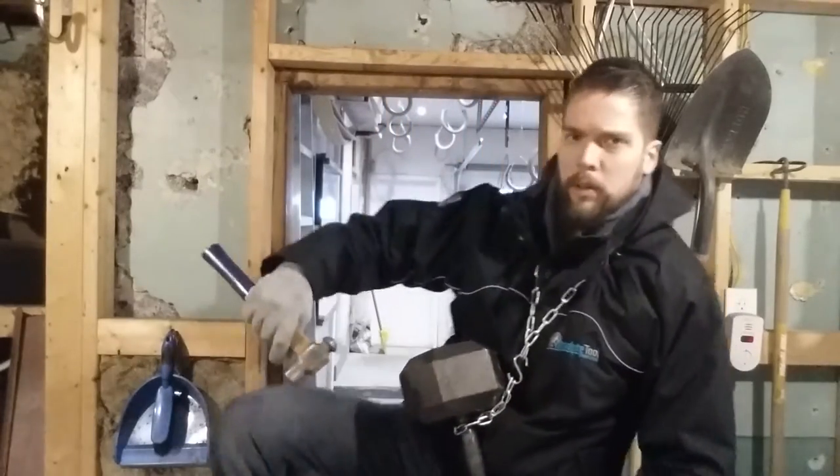Oh, hey, I didn't see you there. I was just fixing the mirror. No big deal. On this episode of Drunken Forging, we're going to build a bearded hatchet. For this, we're going to need a beard and some beer. Let's get started.